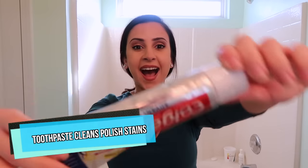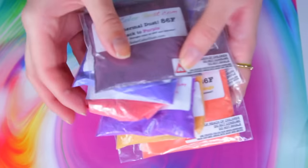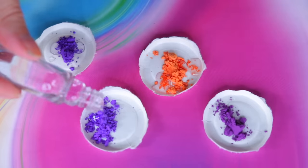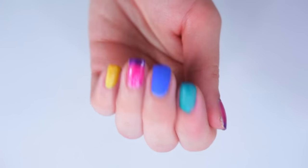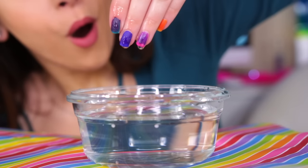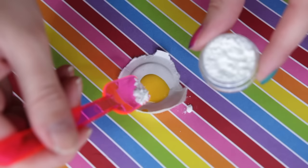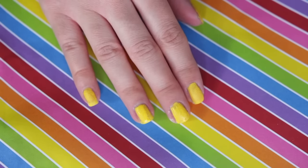Use toothpaste to wipe off nail polish from countertops. Make your own color changing polish with thermal powders — mine are from Solar Color Dust. Just mix them with clear polish and then apply. You can even mix scented powders with polish to make scratch-and-sniff nails.